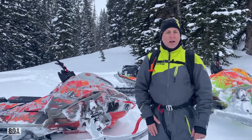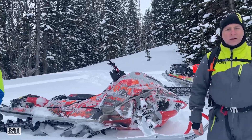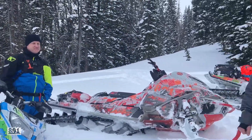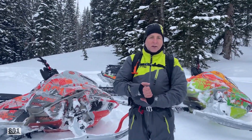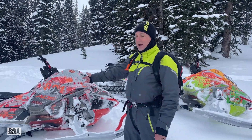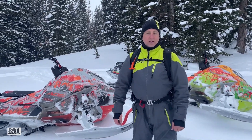Hey guys, welcome back to the channel, 801 Mountain Riders. I've got Keith and Kevin and myself here. We're going to do a one year in review on the 2021 Ski-Doo Factory Turbo.